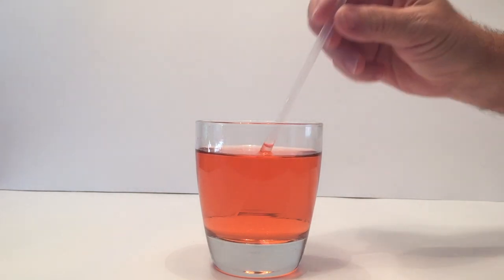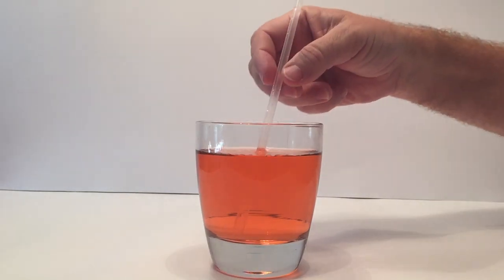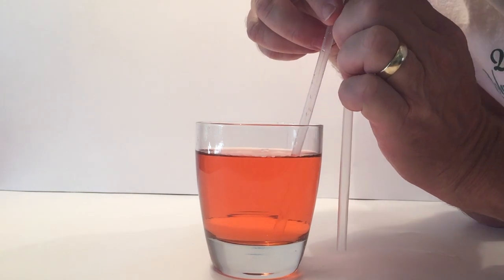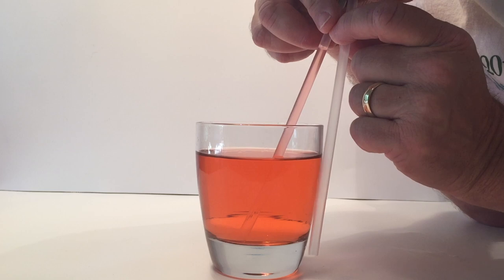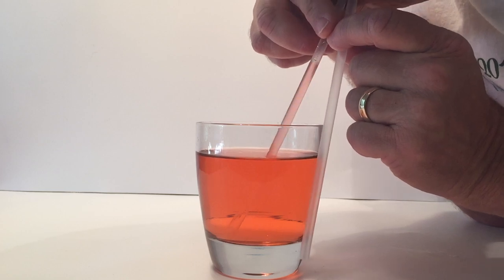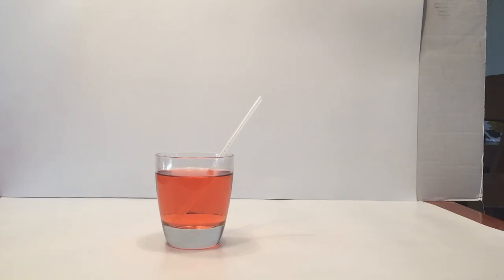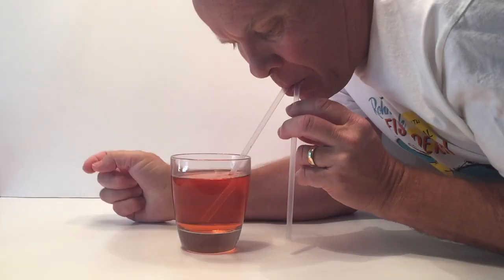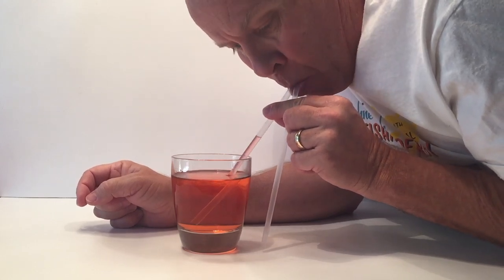One straw in the water and one outside the water, and I'm going to try to suck up the liquid with both straws, which will not work. The science behind this is you don't actually suck liquid through a straw. Air pressure pushes on the surface of the liquid in the glass and forces that liquid up the straw into your mouth. This happens when you reduce the pressure inside the straw by expanding your lungs. If the atmospheric pressure is greater than the pressure on the surface of the water in the straw, then the water will be forced up the straw.